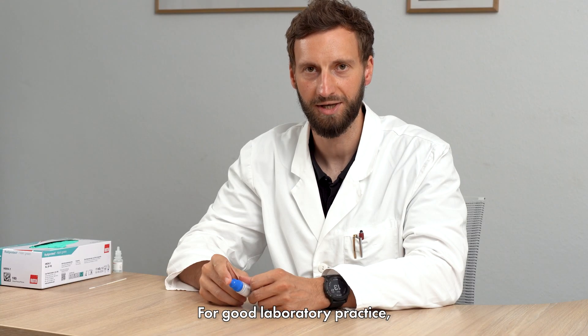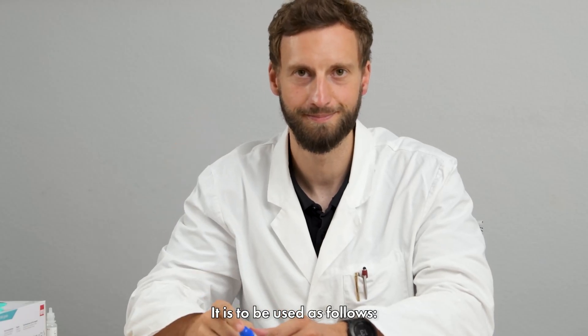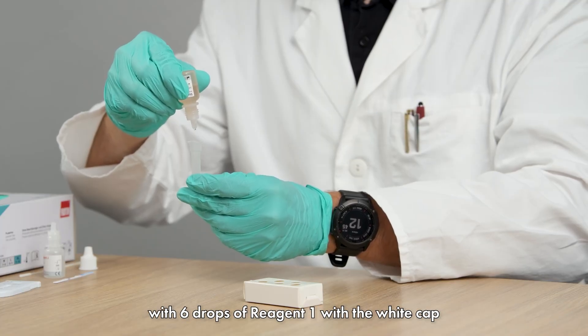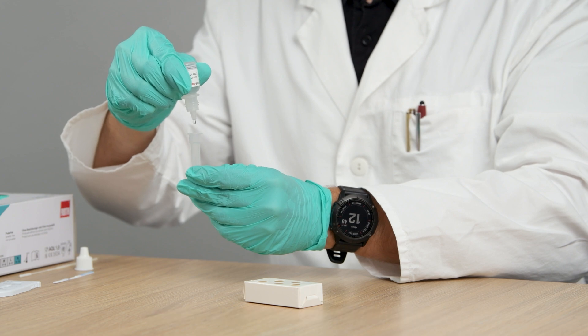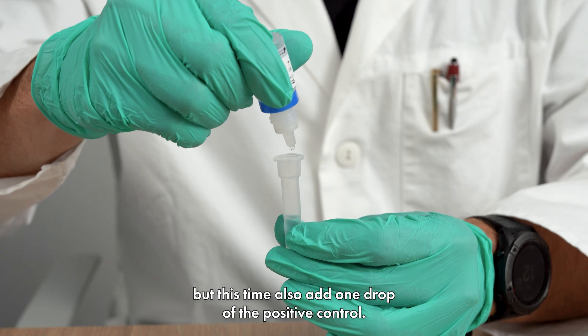For good laboratory practice, a positive control is also included with the test kit. It is to be used as follows. Mix the solutions again, as already demonstrated, with 6 drops of reagent 1 with the white cap, and 4 drops of reagent 2 with the red cap.